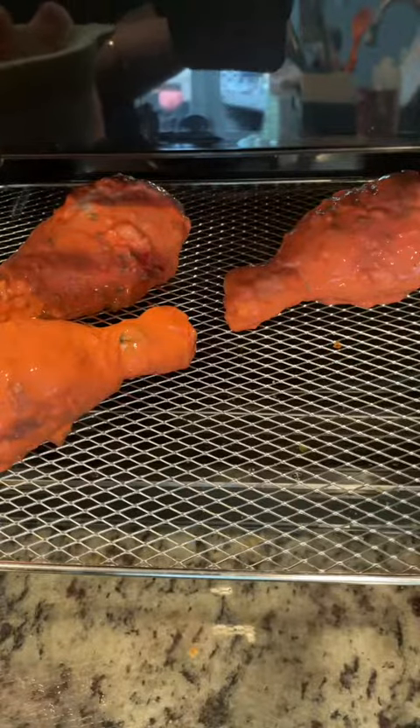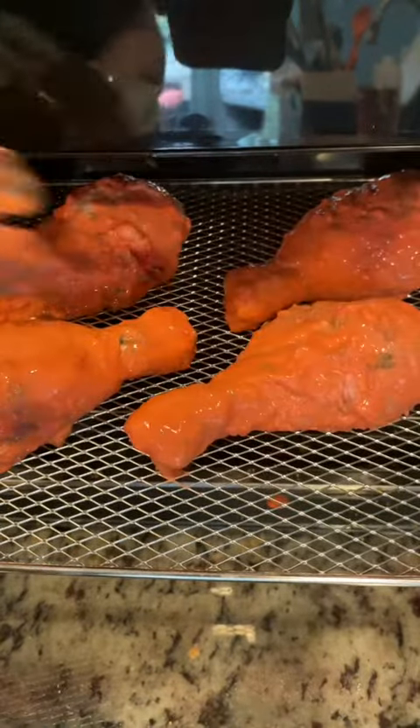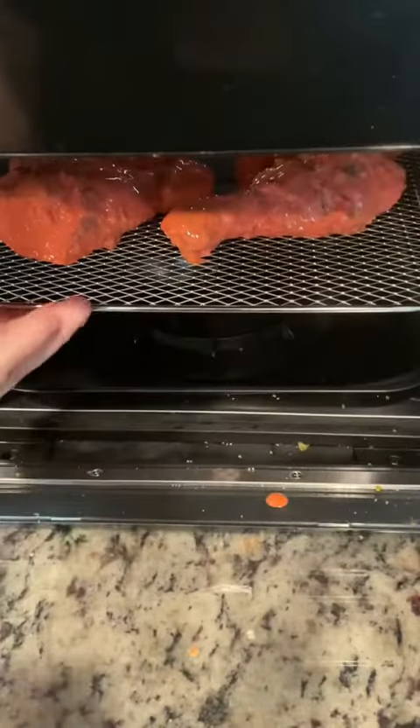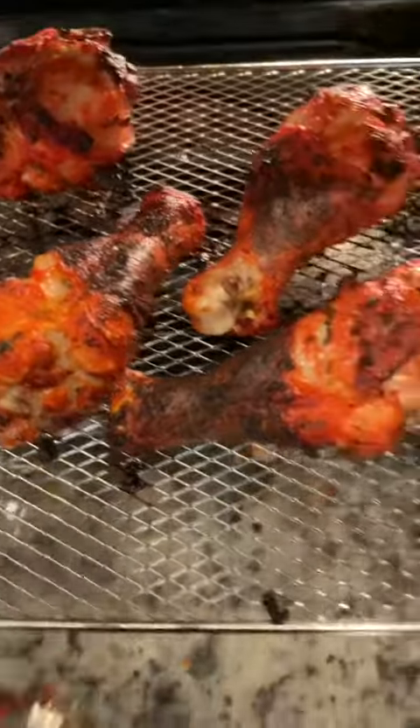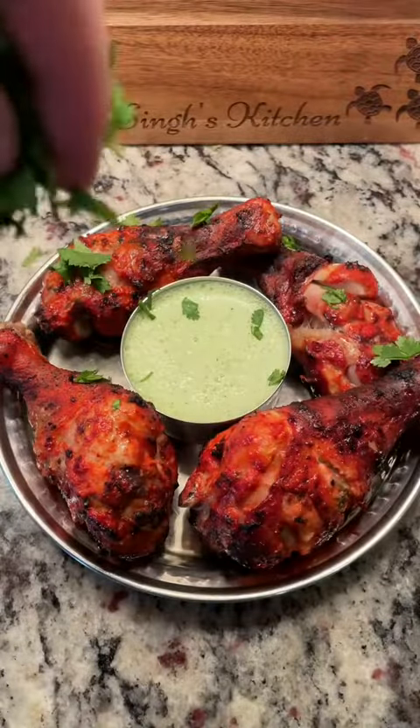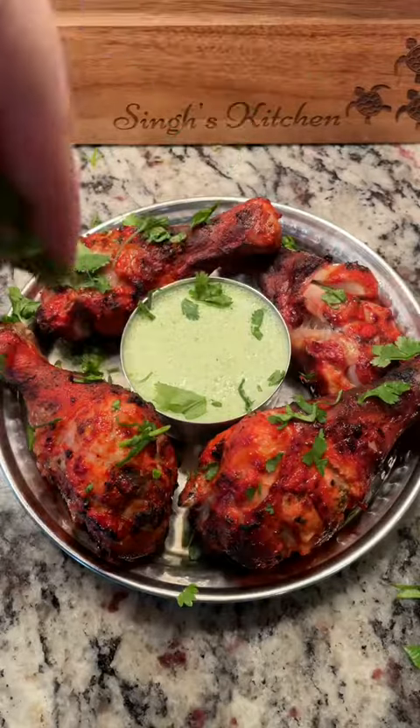Now I'm going to place them into my air fryer and I'm going to cook them at 380 Fahrenheit for 30 minutes, or until your chicken is cooked all the way through. If you notice it gets a little brown, that's totally okay. When it's done I like to garnish with cilantro and serve it with mint chutney, and that is how you make it.